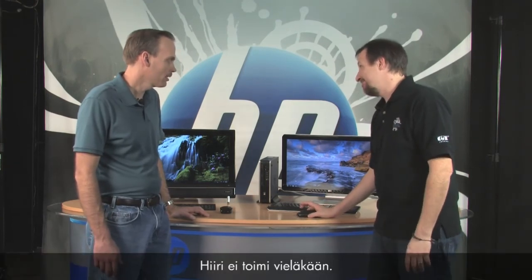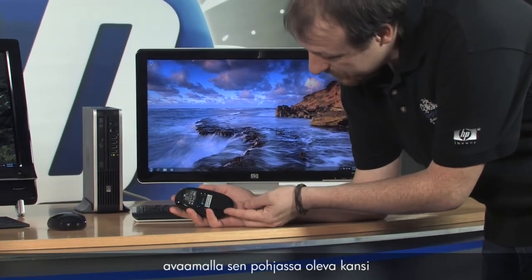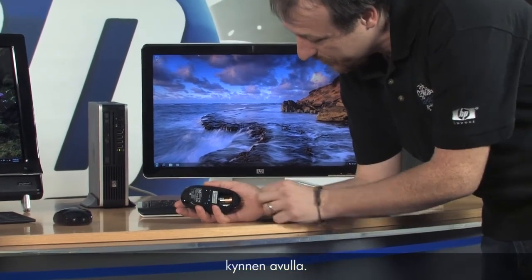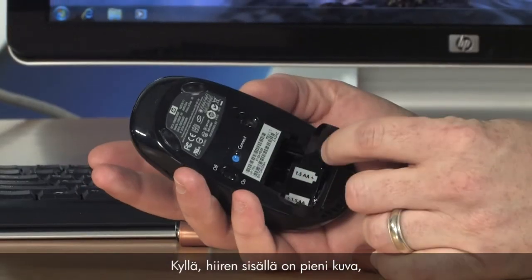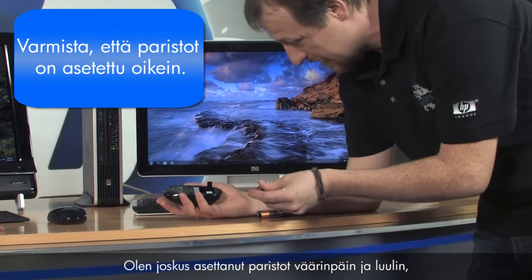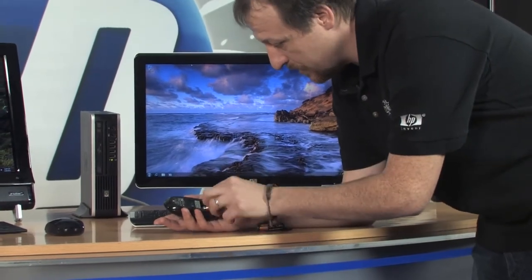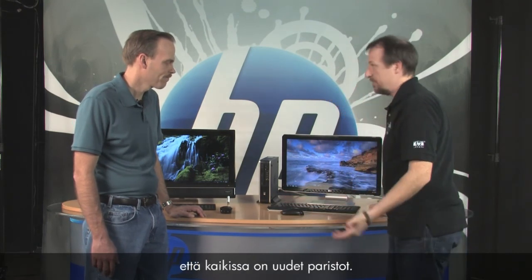Let's go ahead and check the batteries — go ahead and replace them. To change them, turn the mouse over, put your fingernail in the little lip and pop it open. There's a little tab you can pull to get the batteries out easily. You'll notice a diagram inside showing which way the plus and minus sides go — make sure you get those in there correctly. When I'm changing batteries in my mouse, I like to also do it in the keyboard so they're all fresh.